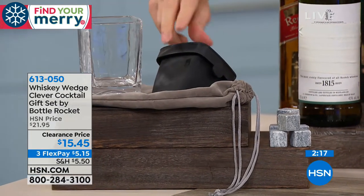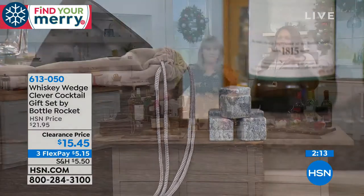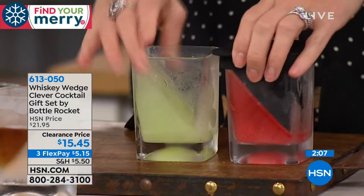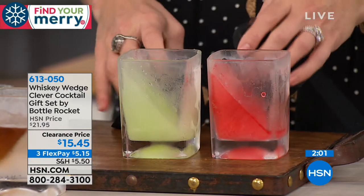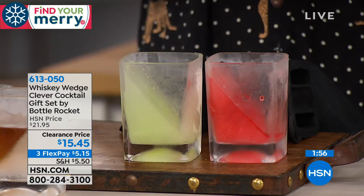It's a great gift to get for anybody that likes to have a nice drink — men, women. Yeah, even your grandpa or your uncle, because I think back old school. It's very Mad Men era. You want it on the rocks. I'm going to get my dad one of these.